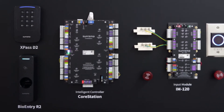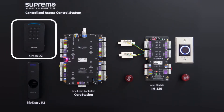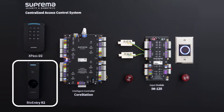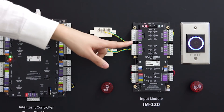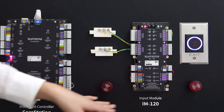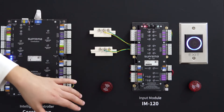Let's look at the demonstration panel. This is the Suprema Intelligent Controller Core Station. This is the Keypad RFID Reader Express D2. This is Fingerprint Device BioEntry R2. These two devices connect to Core Station through RS485. That is the input module IM120 — it connects to Core Station through RS485. Two door contacts and one exit button connect to the input port of IM120. Two buzzers connect to the output port of IM120. This door contact connected to input number 3 is mapped with two buzzers, and the exit button connected to input number 11 is mapped with this buzzer.